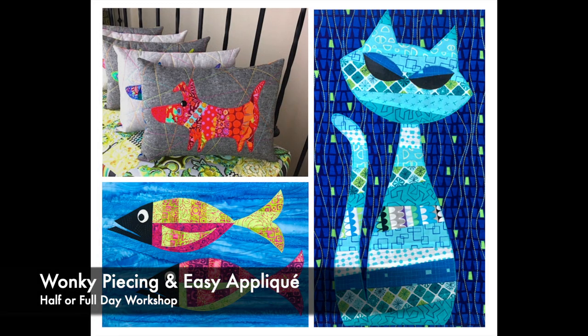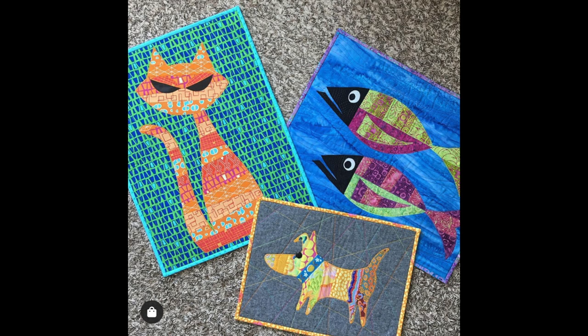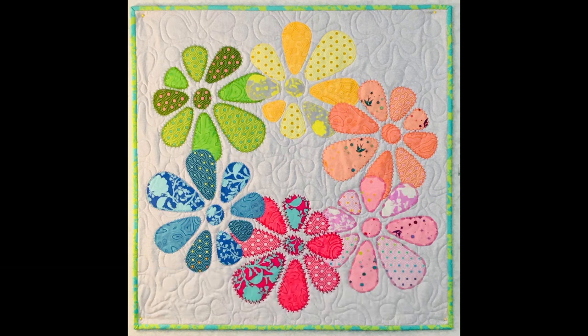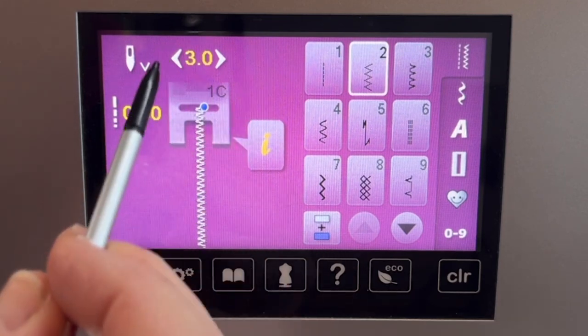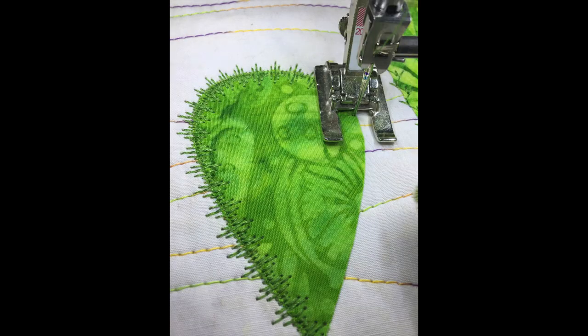And for a super fun time, wonky piecing and easy applique is always a great choice. Students can make a dog, a cat, or a fish in class. And for the ultimate learning and applique fun, our always popular Applique Stitch Lab — students will learn the basics of raw edge machine applique and how to perfect their own unique applique stitch, as well as using decorative stitches to embellish the edges of all their applique shapes.